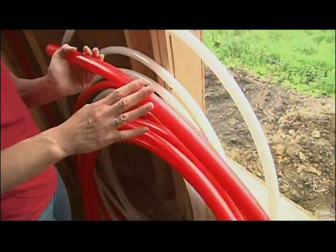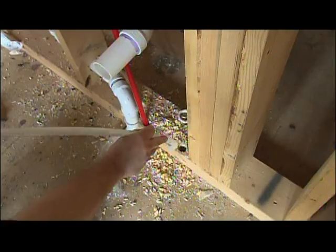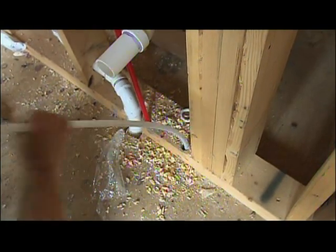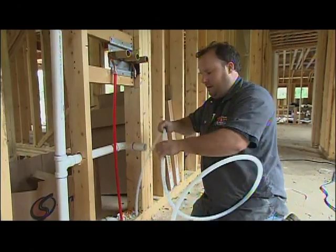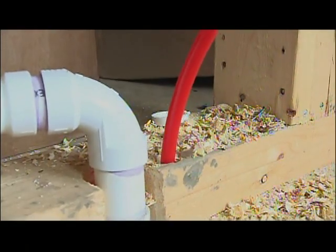They're using red for hot and white for cold. The guys are using 100-foot coils because they can cover long runs without needing a lot of fittings to angle through the framing, even when it's 16 inches on center. They can just drill their holes as needed and pull the pipe through.